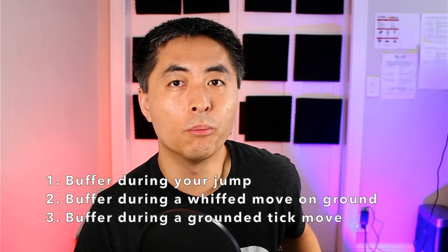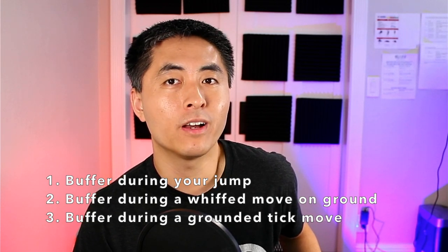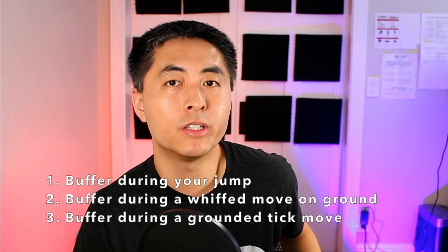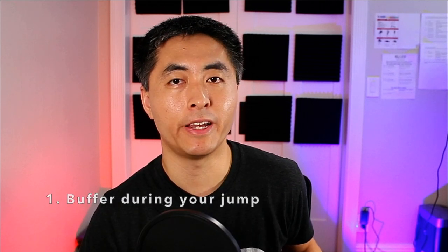I'd like to think of three possible ways of landing the 720. Number one: doing the motion in the air and activating it when you land on the ground. Number two: whipping a lagging move on the ground into a 720. And number three: doing a tick on the ground and buffering it into a 720. This will be a three-part series, and I'll be focusing on the first method in this tutorial — doing the motion in the air.